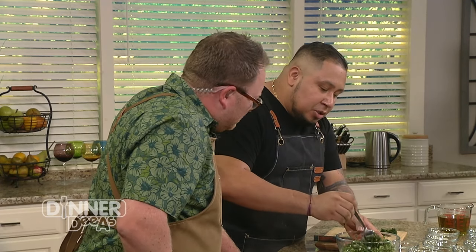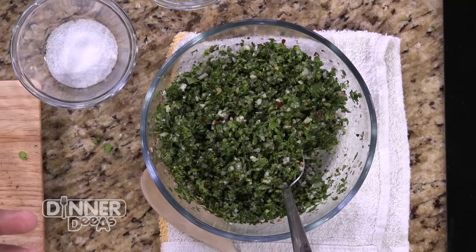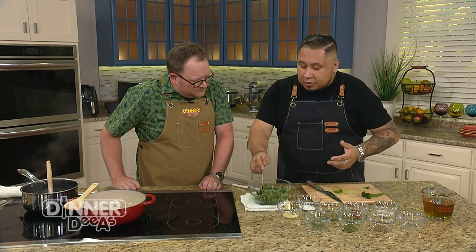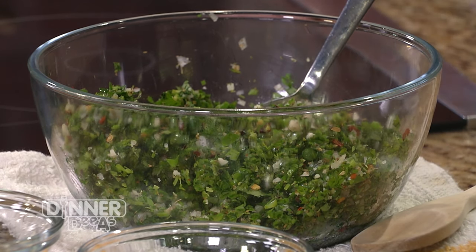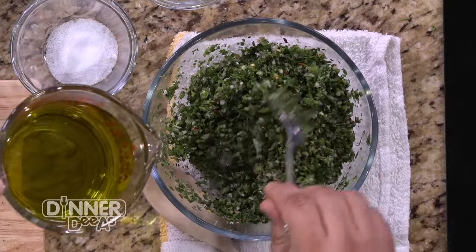The thing to a great chimichurri is you're really paying respect to the ingredients — something so simple that's really going to come together and bring that much flavor. We have the cilantro, parsley, fresh garlic, pepper, and oregano. Then you want to use an amazing extra virgin olive oil. Extra virgin olive oil is a finishing oil and this is exactly where we use it. Don't cheat yourself — you don't want anything that's not extra virgin.